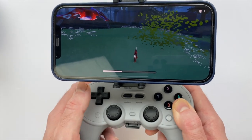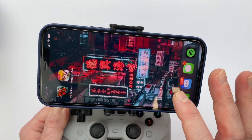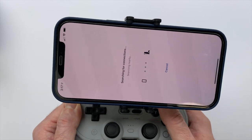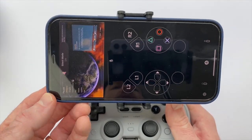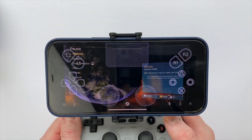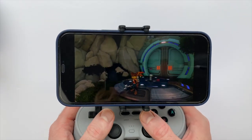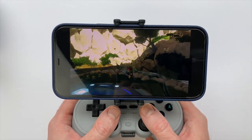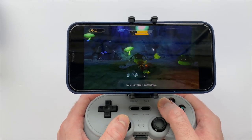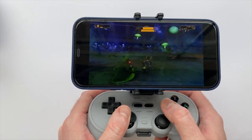Beyond playing mobile games, the thing I'm enjoying most about this mobile clip and Pro 2 setup is using the remote play feature on my PS5 and streaming that to my phone. I'll get that set up — going into my remote play app, connecting to my PS5, getting the screen reoriented — and here I'm playing some Ratchet and Clank.